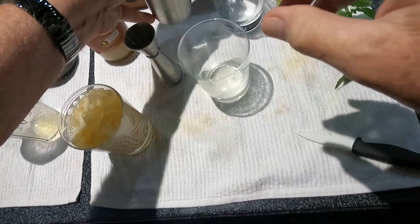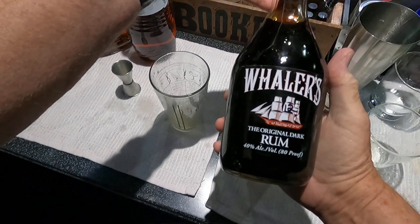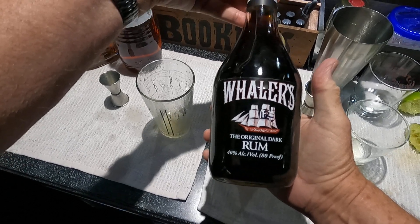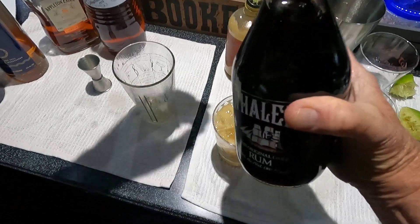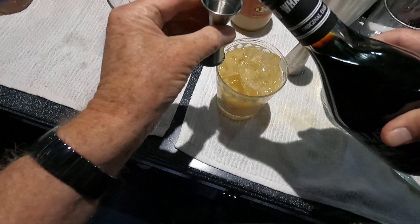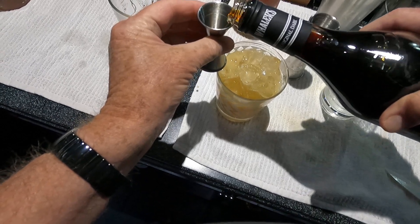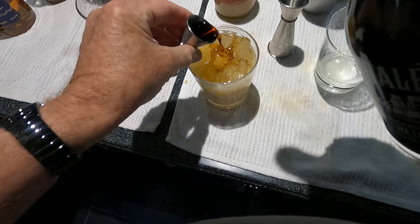One more step — I'm going to do a half of the Whalers. This is from Kentucky, has a very smoky taste to it, not much aroma, but this will make the drink. Just float that over the top for a nice dark color.